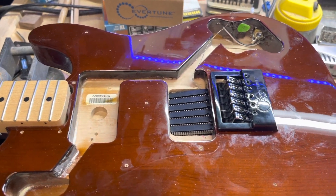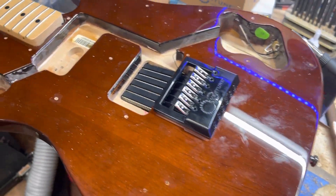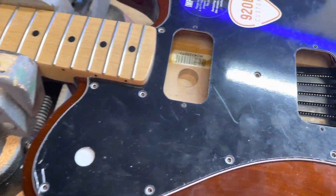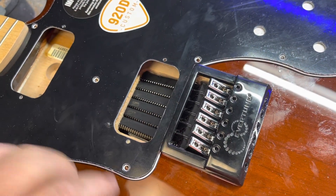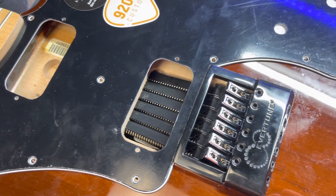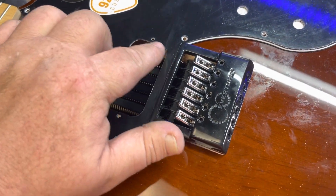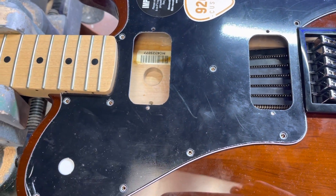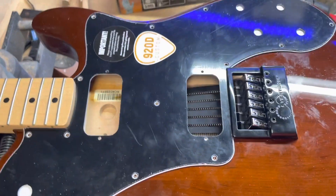Here's how it looks from up top. Here's that ground wire that we just ran. I have the new pickguard here, slightly modified to fit around the Evertune, and it'll fit nice and tightly around there. I have to open up the pickup holes just slightly because these were meant for pickups with no covers on them, and the Bare Knuckle pickups we're putting in have covers on them.